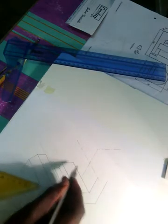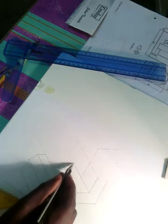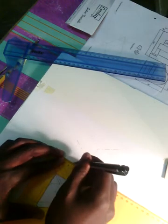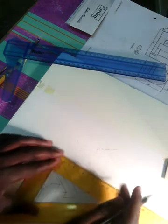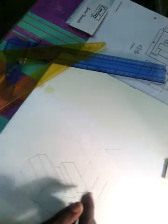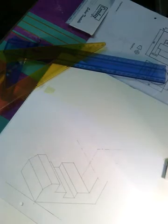Now we have to join corner to center and center to corner — not center to center, not corner to corner, but corner to center and center to corner. Draw these faint. When you draw corner to center, this line cuts the longest corner line. Where they are cutting each other is your point where you have to place your compass. Where they are cutting each other is your compass placement point.